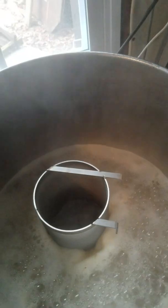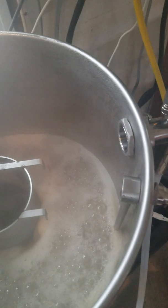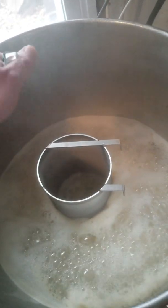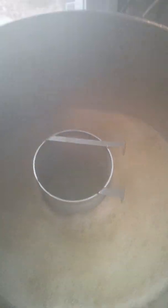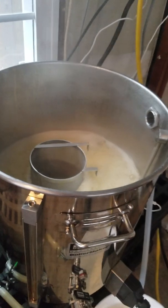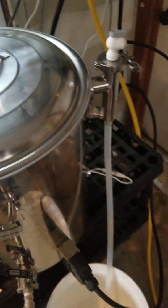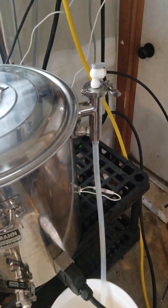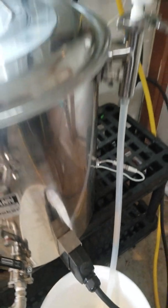Here we go — first hop charge going in. Got a lot of foam coming up there. Now this goes against everything I've ever learned in brewing — putting a lid on your boiling beer. Started the condenser, water's coming out. I have to keep an eye on it so it doesn't overflow.